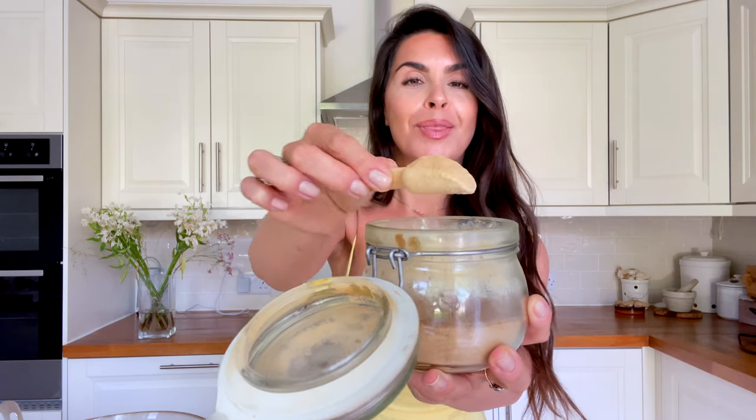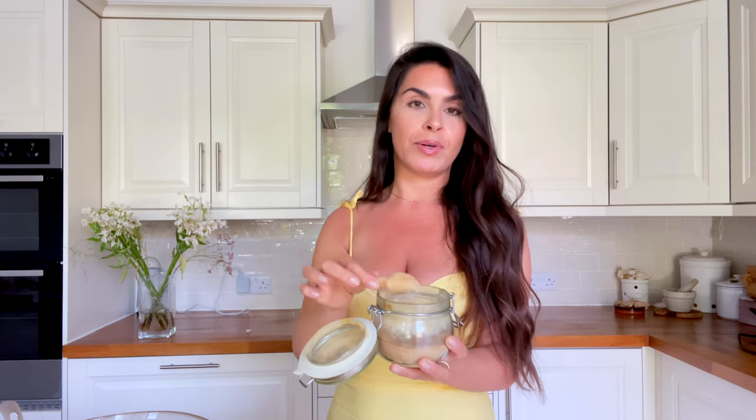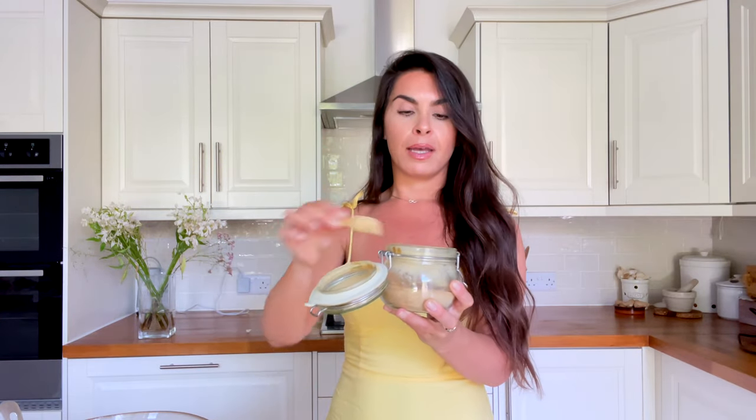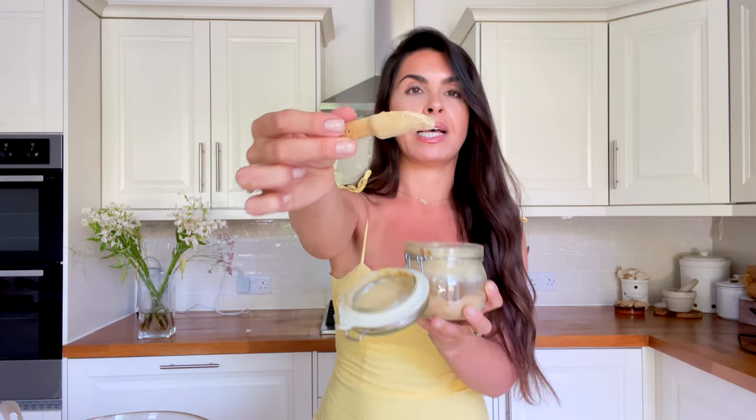The last thing before we add the dressing is to make caramelized onions — the healthy way. These may be the healthiest caramelized onions out there. I've got a white onion chopped finely in my pan and you just need to add some spring water. Have a glass on the side to top it up if needed, because you don't want them to burn. Then my go-to addition is palmyra jaggery from Sugar Vida. I'm going to add about two and a half teaspoons into the pan and then put it on heat and let it all cook.